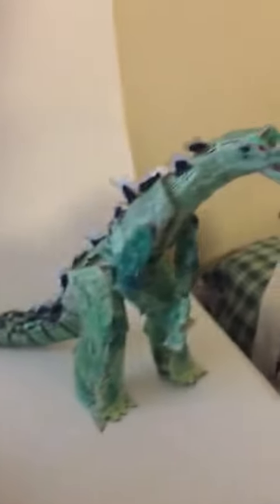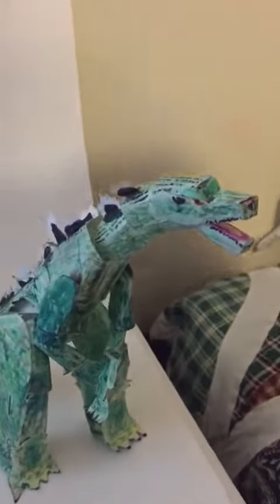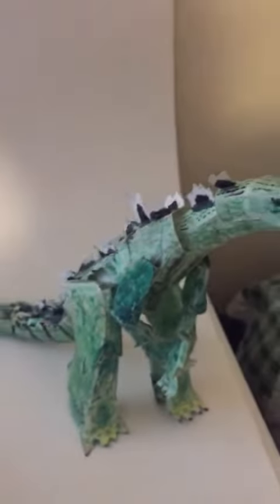That's how that works. These are my current two SH Monster Arts figures. Let's focus on Godzilla Jr. — it's got the same thing, the same function. That's how the staples work. These are my homemade figures.